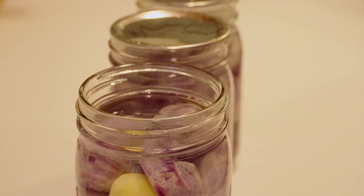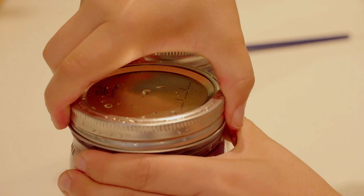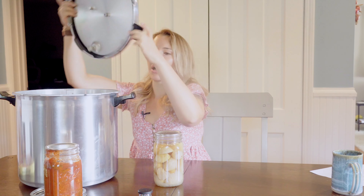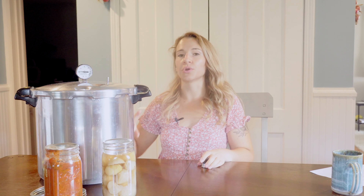You also want to do the all-important step of wiping the rims of your jars to free them of any contaminants — oils, salts, food particles. You will not get a proper seal unless the rim of your jar is clean. Add on your warmed lid, then add on your band to fingertip tightness — don't really crank it down. Once your jar is completely filled with the lid and band on at the correct tightness, lift your jars into your canner using your jar lifter and seal the canner.